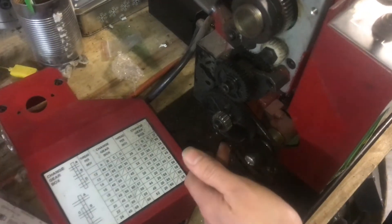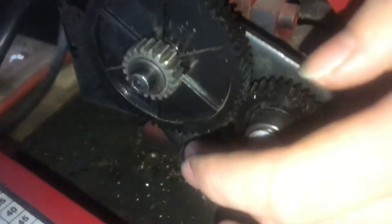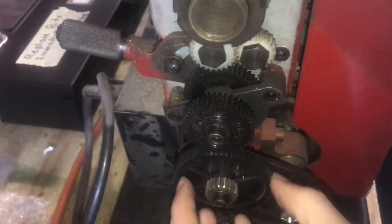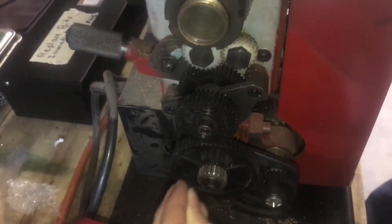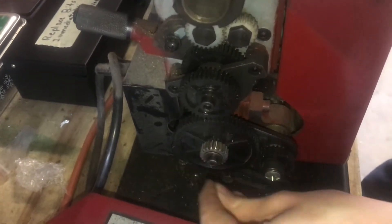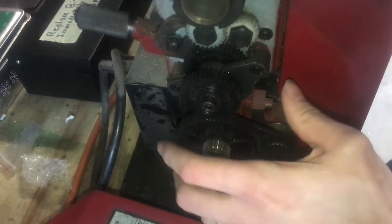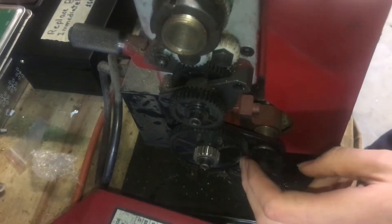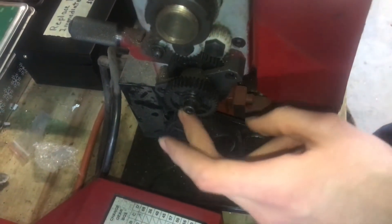There are also some bolts here and in the back that you can loosen to bring this shaft in and out and up and down. It moves the whole banjo around so that you can get full tooth engagement on all the gears.